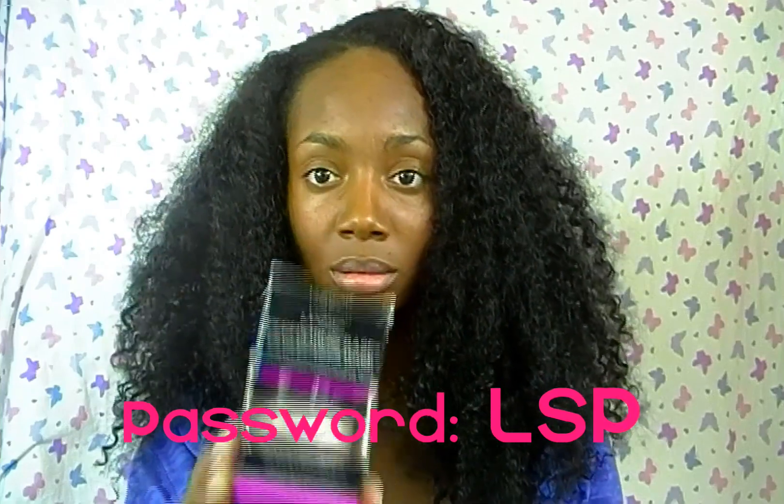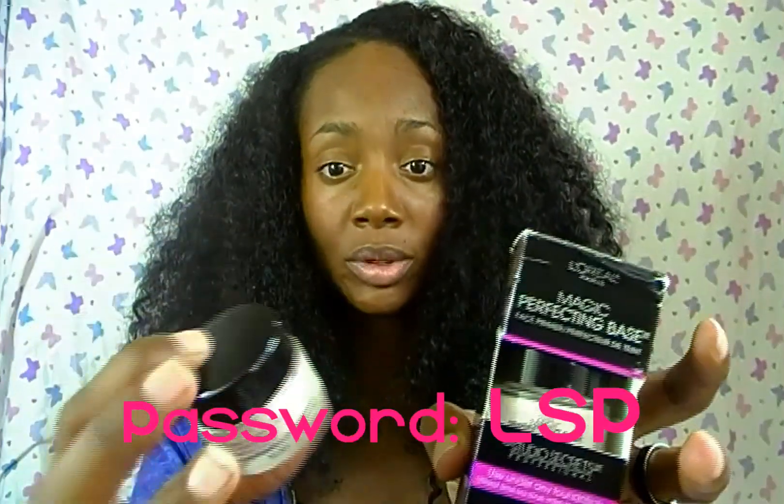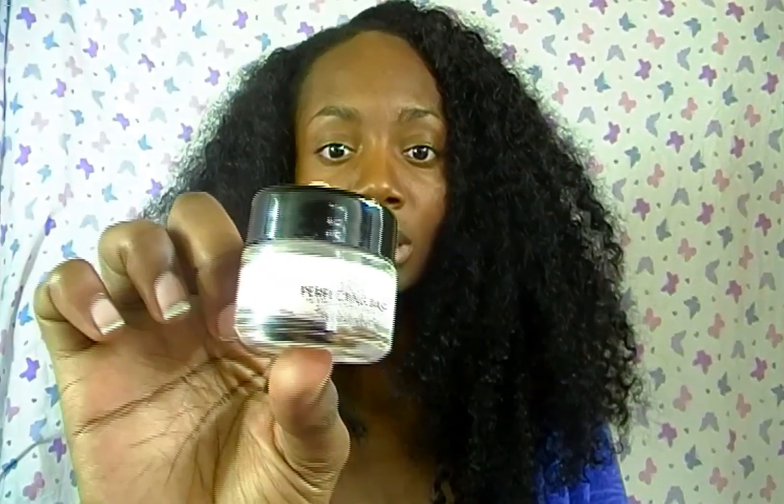Hi guys, this is a review slash giveaway, and today I will be reviewing L'Oreal's Magic Perfecting Base. This is mine and this is actually the winner's — I know I look beat up and stuff, but that's because I've had it for a while. I paid around — it was buy one get one half off at Walgreens, so I believe I paid around $12 for one, and with the other one it ended up being around $16. It comes in this little jar.